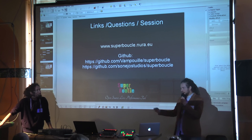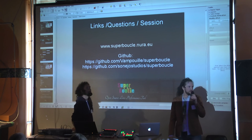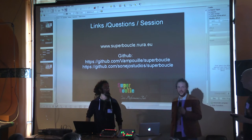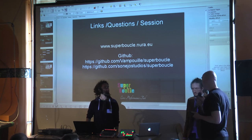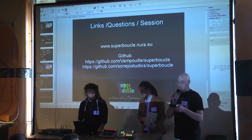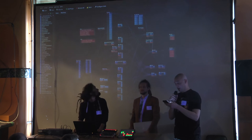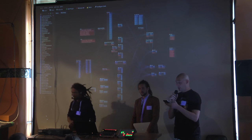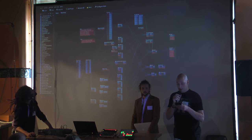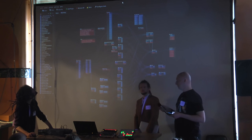I think it's time for lunch. If anyone has a pressing question come to us. At three o'clock: plug-in programming with Faust in the main hall, Pure Data and the haptic hand loop things in the seminar room, and essential aspects of mixing in the sound lab.